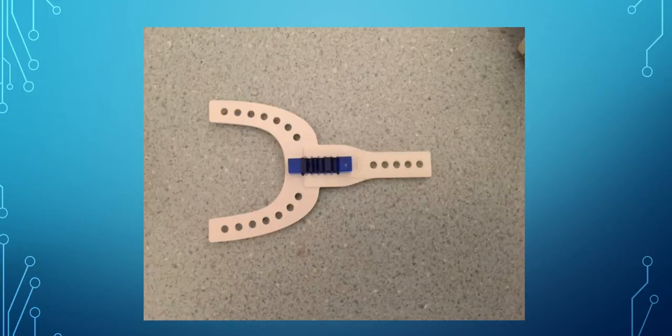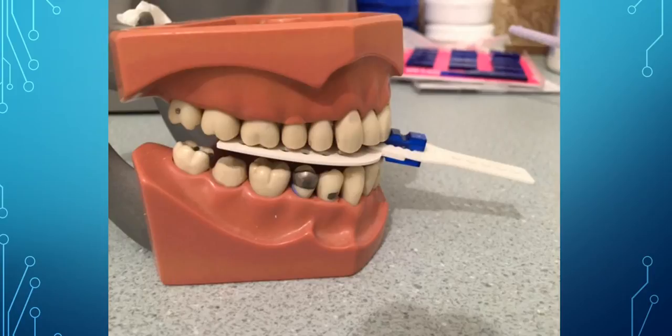You put the fork on there and the handle just like you would for any bite registration that you're taking with the Airway Metrix. You put it into the teeth, having the patient bite into it — in this case, end-to-end. And you can see the fork is inside here along the teeth, along the center groove of the teeth, mandibular maxilla.